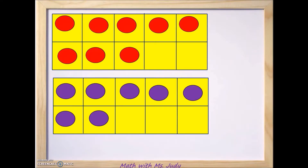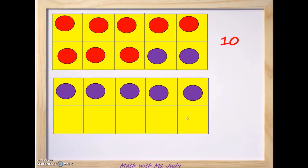Let's move two of the purple counters from the number 7 — one and two. Now we've moved two and originally had eight there, so we now have 10 on top. How many are left down here? One, two, three, four, five — we have five left on the bottom. So 10 from the top frame plus 5 from the second 10 frame equals 15.